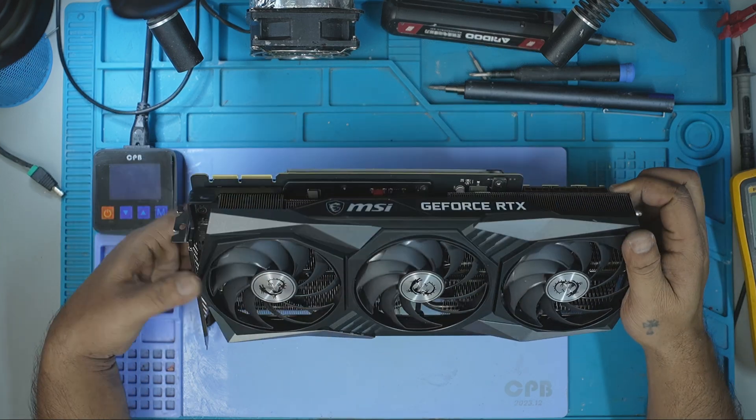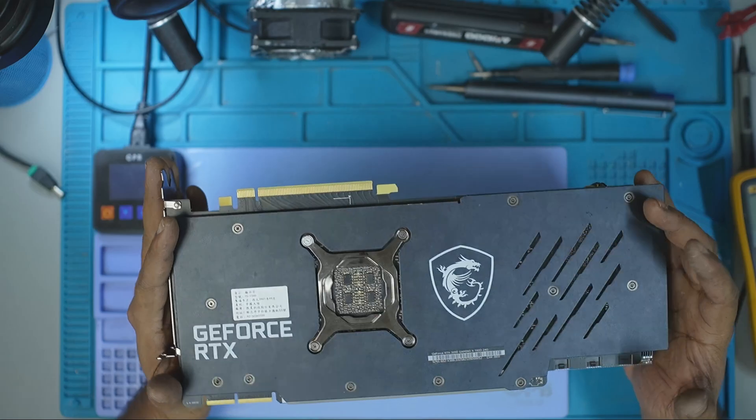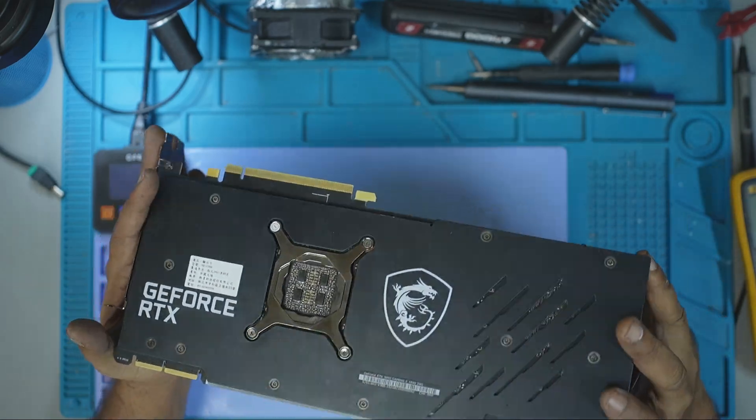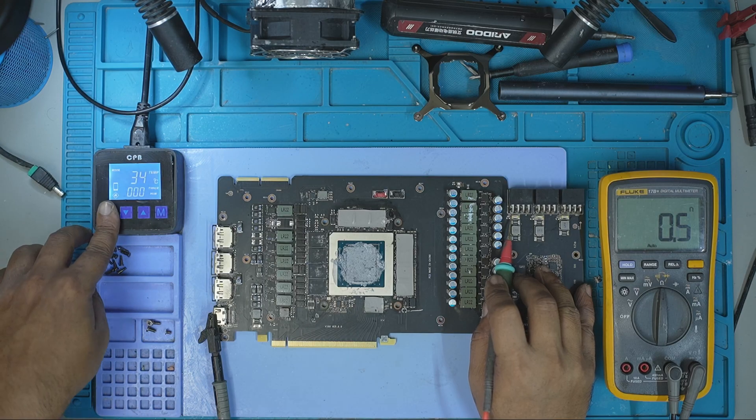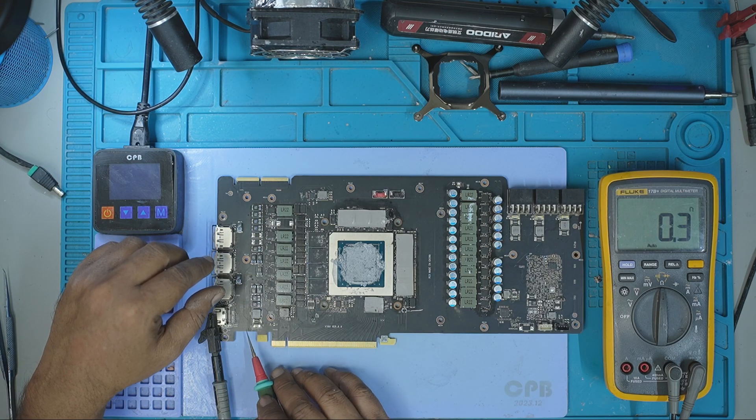This RTX 3090 landed on my bench completely dead — no fan spin, no power, no image. I suspected a short. Turned out there were two. Let's walk through the repair step by step and bring this beast back to life.